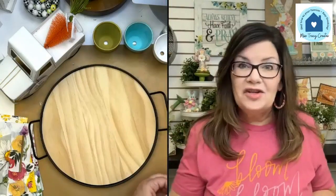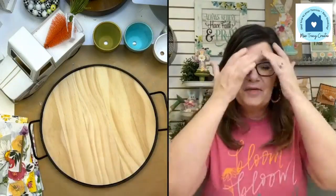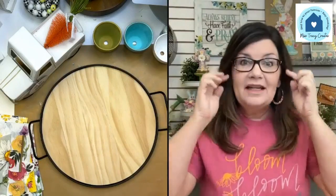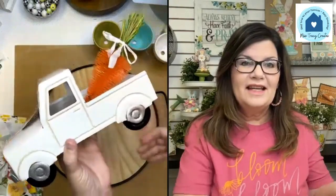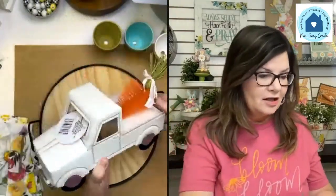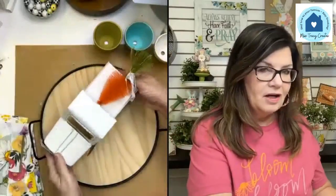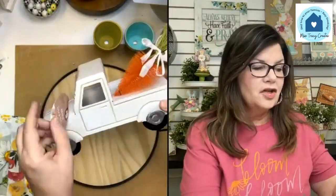I always feel like I get gypped at my Dollar Tree because I see people post things from their Dollar Trees all the time and I never find anything. But I was pleasantly surprised when I went in and found this super cute little metal truck. Look how cute it is — it fits so nicely on this little tray.